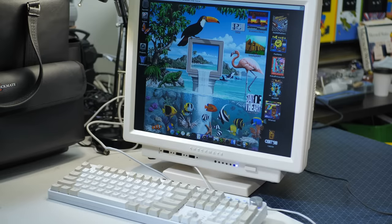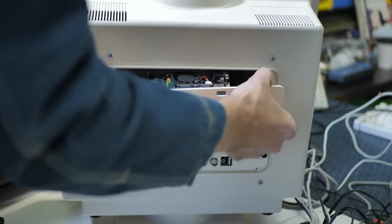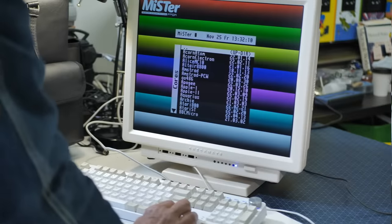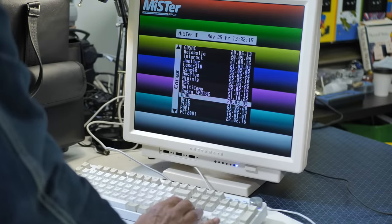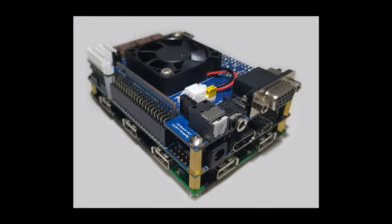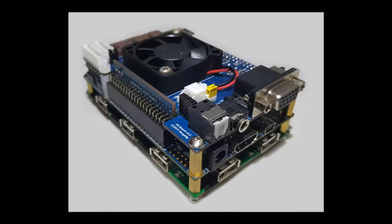What you're seeing here is a MiSTer that comes literally in the box as an option, complete with tons of machine distributions in an excellent little package. If you're not aware of the MiSTer project, then you should really get out more — or possibly less. Basically, it's an open source project to recreate a lot of classic systems on an FPGA DE10 nano board. So you could just use this monitor as an all-in-one solution if that's your thing.